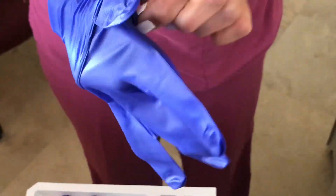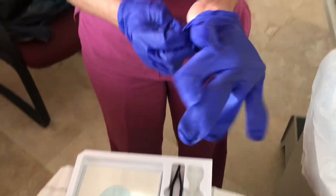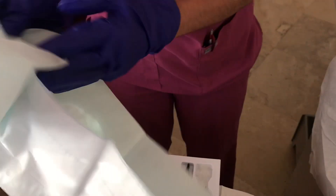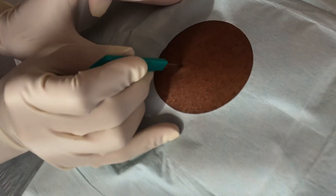I then switch over to sterile gloves and grab the fenestrated drape and place it over the patient. In this case I had to change my blue sterile gloves that came with the tray to my regular gloves because they were too big.